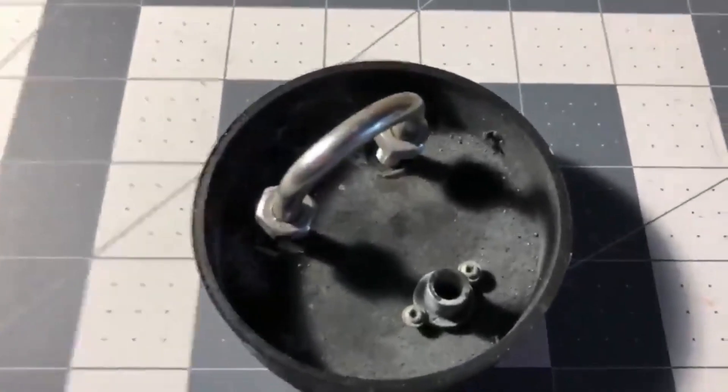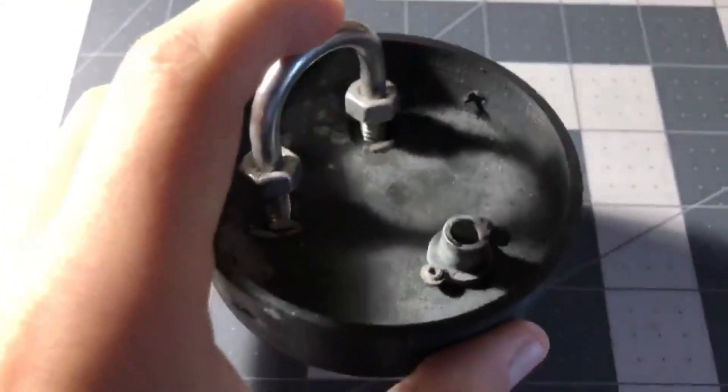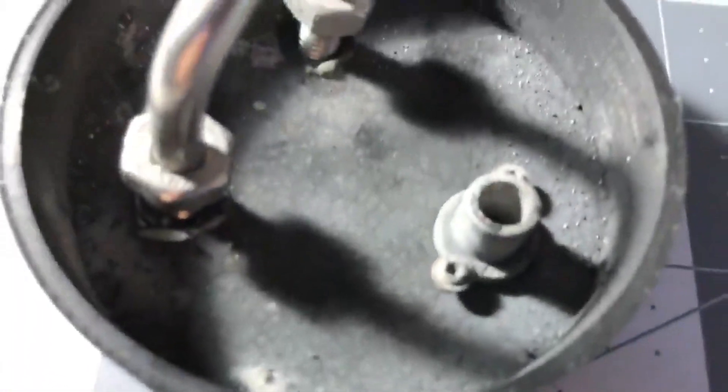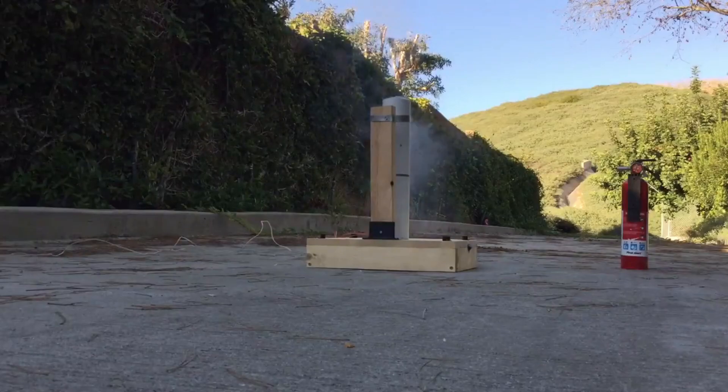Most likely what happened was there was an over-pressurization in the ejection tube. The next flight of the Horizon will use a much better designed parachute ejection system that has also been tested. This is the same type of parachute ejection system that is also used on the Xenon and future Velocity rockets.